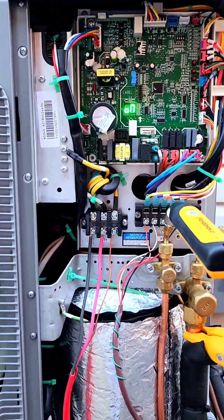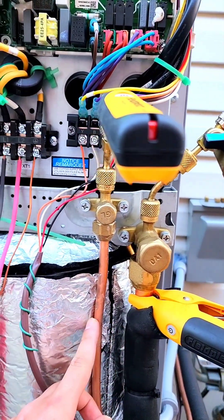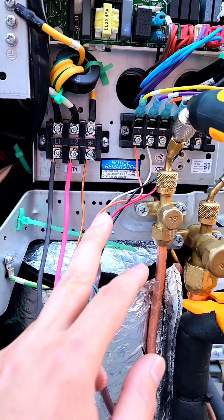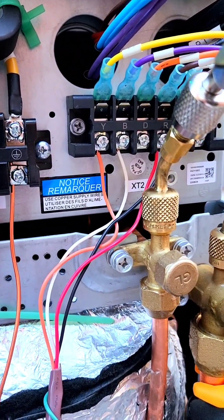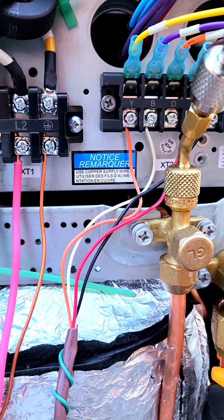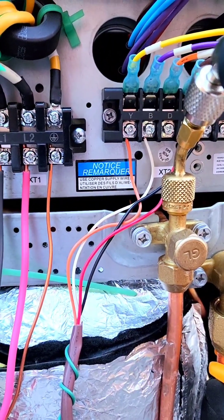This is how it looks inside. We have the 3/4 inch flare connection for suction line, 3/8 of an inch for liquid line. We have our high voltage connected here, L1, L2 on the ground. And then for the low voltage, we have Y and B, which is for the reversing valve. Whenever you have a B on a heat pump, the B terminal simply means that the reversing valve on the heat pump is going to be activated on the call for heat.